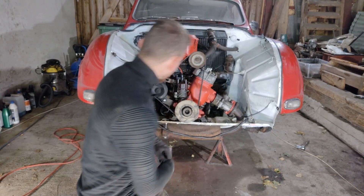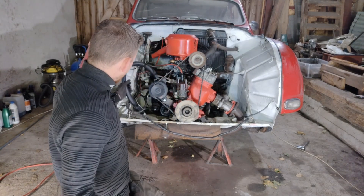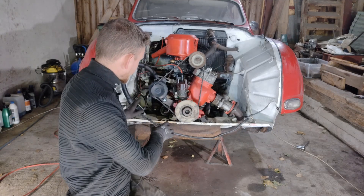The front bumper is now off the vehicle, so now I just need to take all of these hoses and connections away.